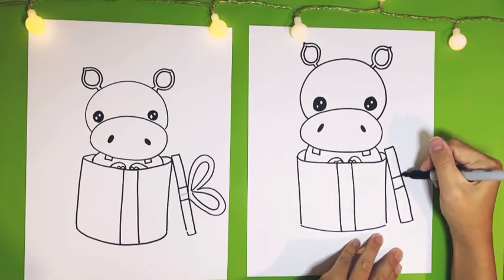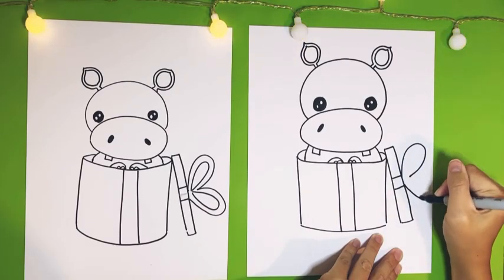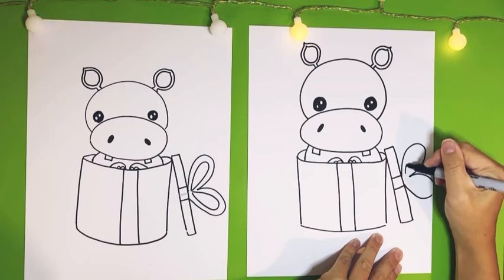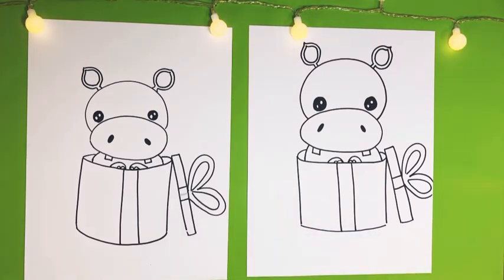It's going to be a bow — one big hoop right there, not touching all the way, and then another big hoop over here running off the page, and that's okay. Let's do another hoop on the inside, and another one over here. And there's our little hippopotamus for Christmas — so cute! Let's get coloring.